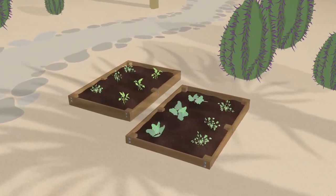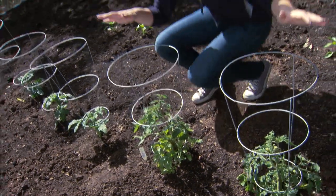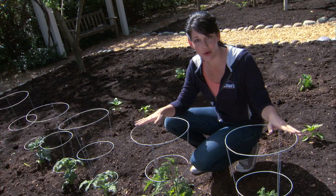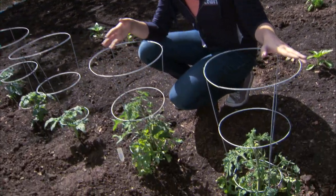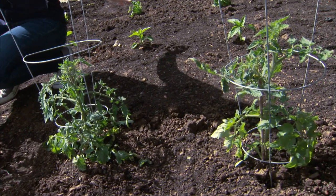In desert climates, less sun is okay and afternoon shade may help to keep the plants from drying out. Also, you want to pay attention to how high your plants will grow. Tall plants like these tomatoes and peppers should be planted on the north side of the garden so that they don't cast any shadows on your low-lying plants.